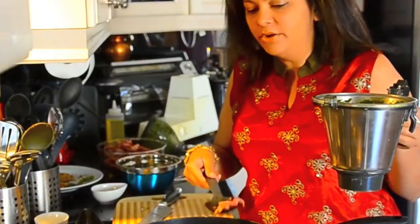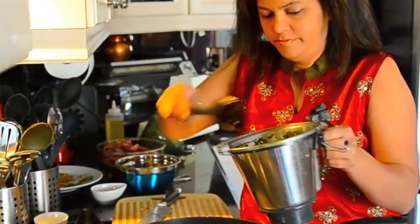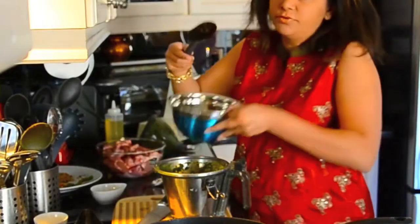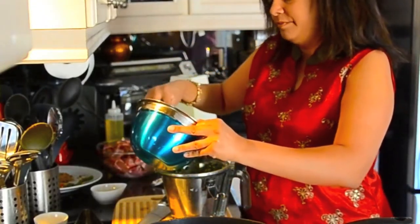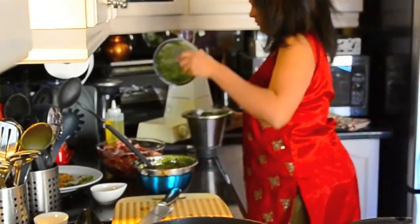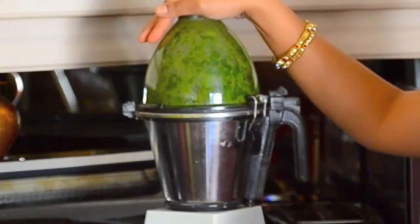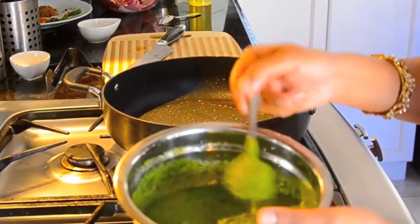The onions are now done and I'm ready to start pureeing them. I'm gonna add some of the coriander mixture I made earlier just for the moisture to grind the onions up really fine — it's gonna be a liquid. I've ground up the onion together with the coriander and this is what it looks like.